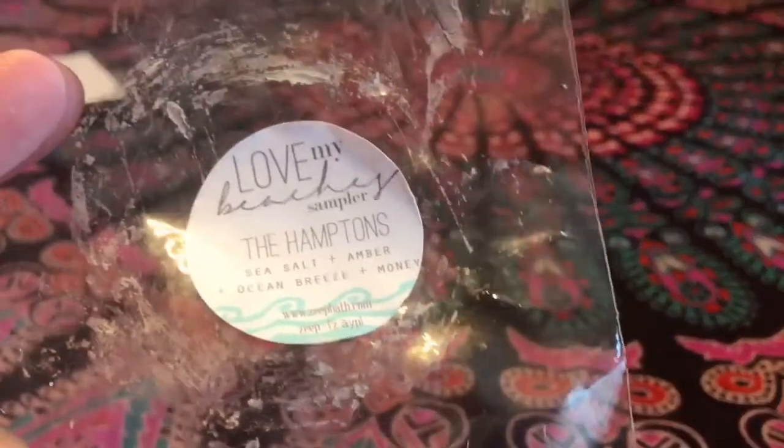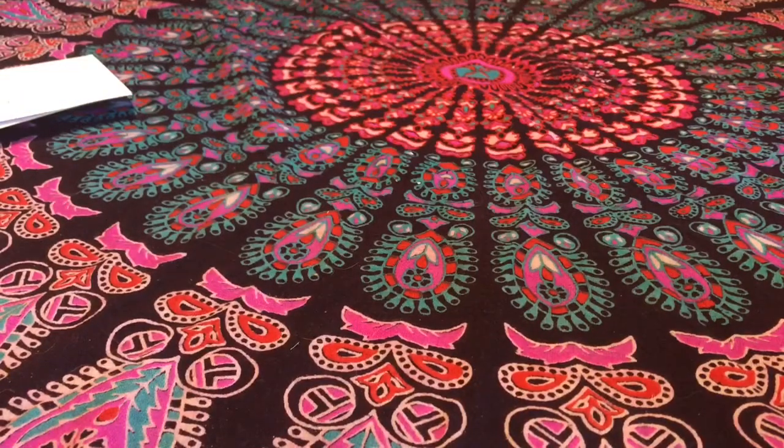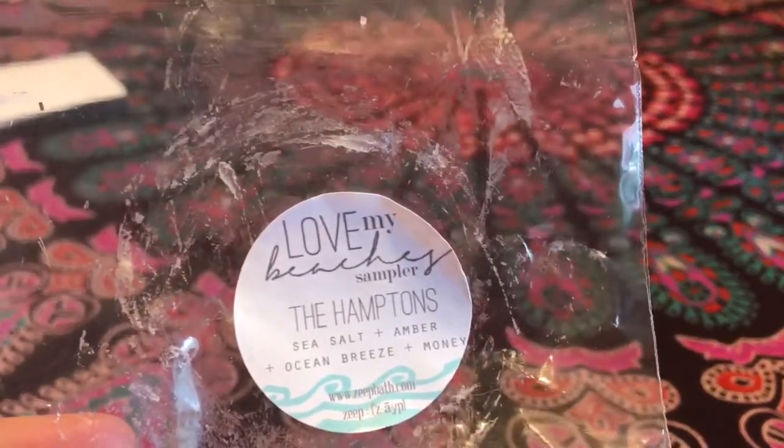The last one from the sampler is The Hampton — sea salt, amber, and ocean breeze. For some reason I can't remember this one well, let me smell the bag. This one was about average — a six or seven out of ten. It did throw pretty well. This one is more perfumey; out of the whole bunch it's probably the most perfumey — you really get the amber. I liked it a lot and would probably purchase it individually at some point. Not one of the very strongest out of the bunch, but not the weakest either.